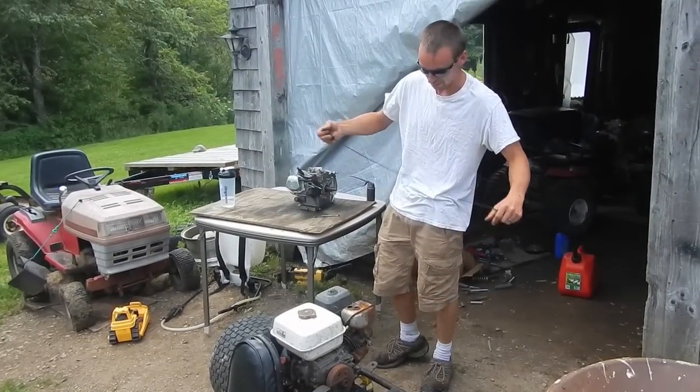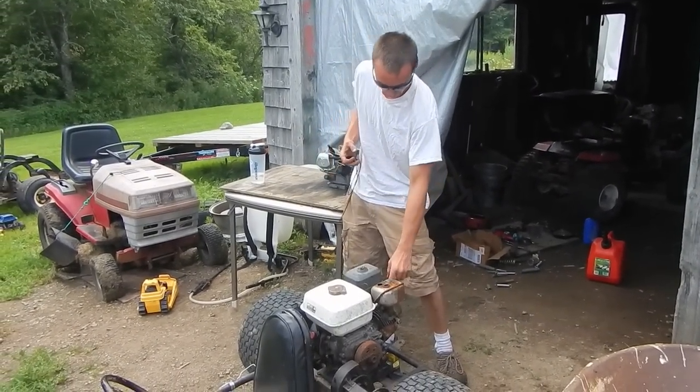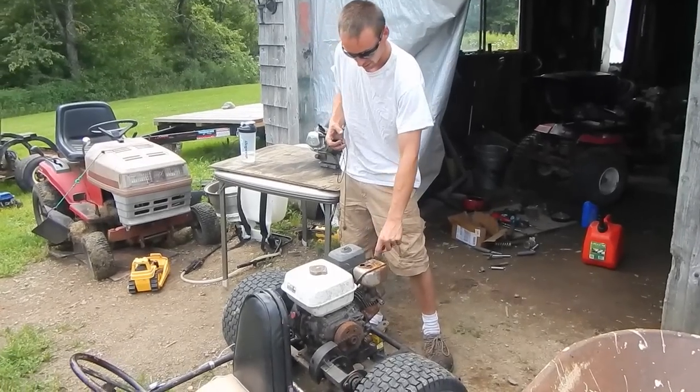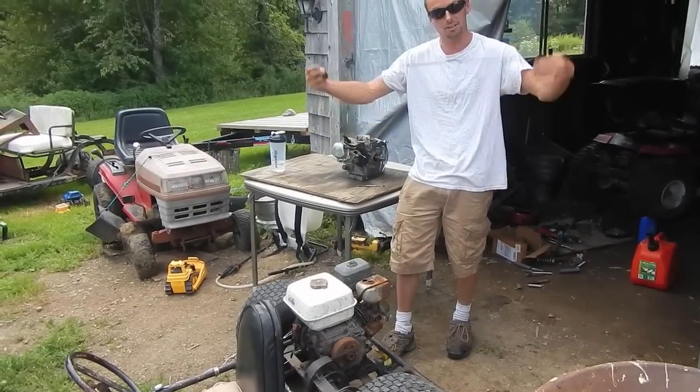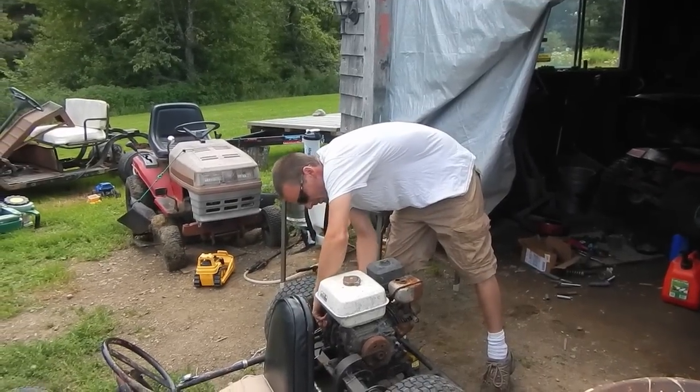Let's do the first start-up of the five and a half horsepower Honda engine on this hundred dollar go-kart. I've got a zip tie on the spark plug wire so I can rip the spark plug off if I need to. I don't have the recoil on there yet, so I just got to use a piece of rope wrapped around the starter recoil cup.